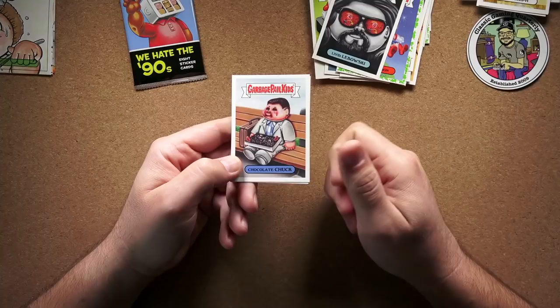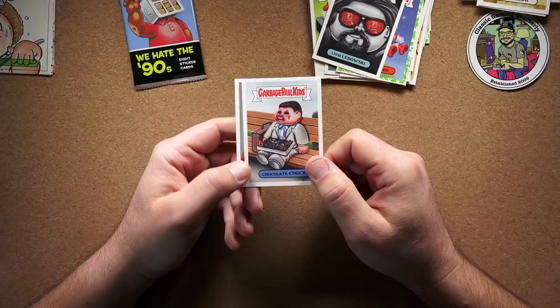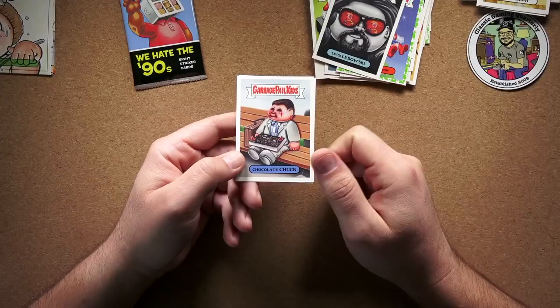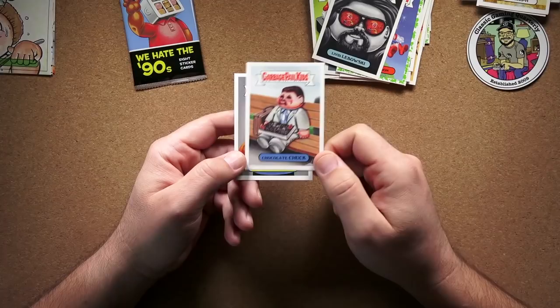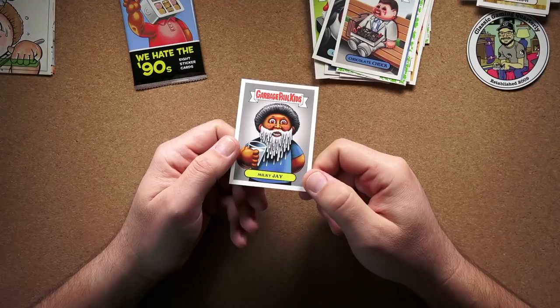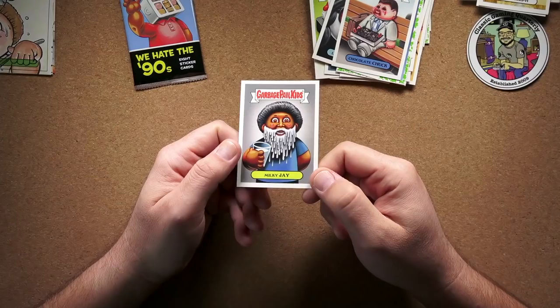Chocolate Chuck — Forrest Gump. I saw that in the movie theater; I really liked it. I went with my mom and grandma — I was still in high school. I remember my mom hated it because between Forrest Gump and Beavis and Butthead, she thought stupidity was being glorified, which as far as Forrest Gump goes couldn't be further from the truth in my opinion. And Milky J — is this from the Got Milk commercials? He always had the milk mustache, right? And this guy's got a full-on milk hippie beard.